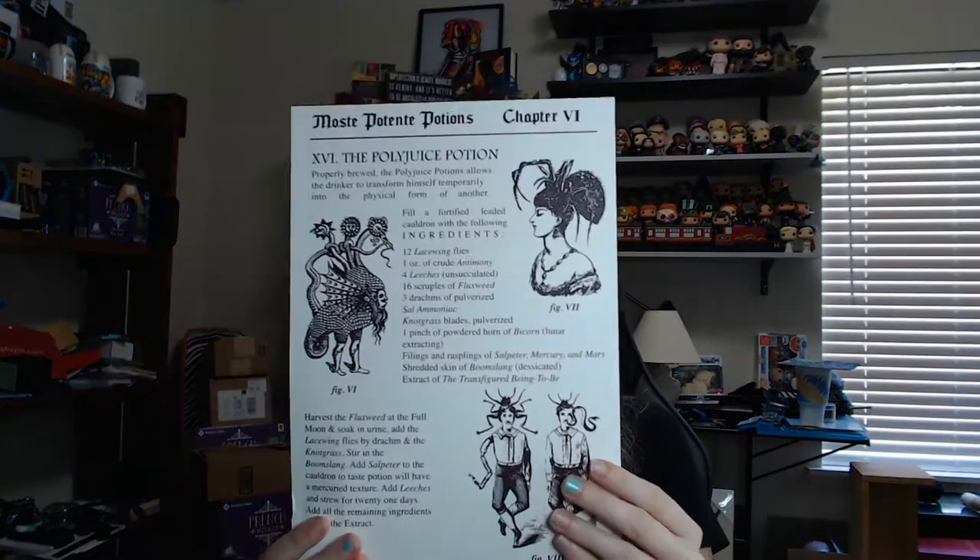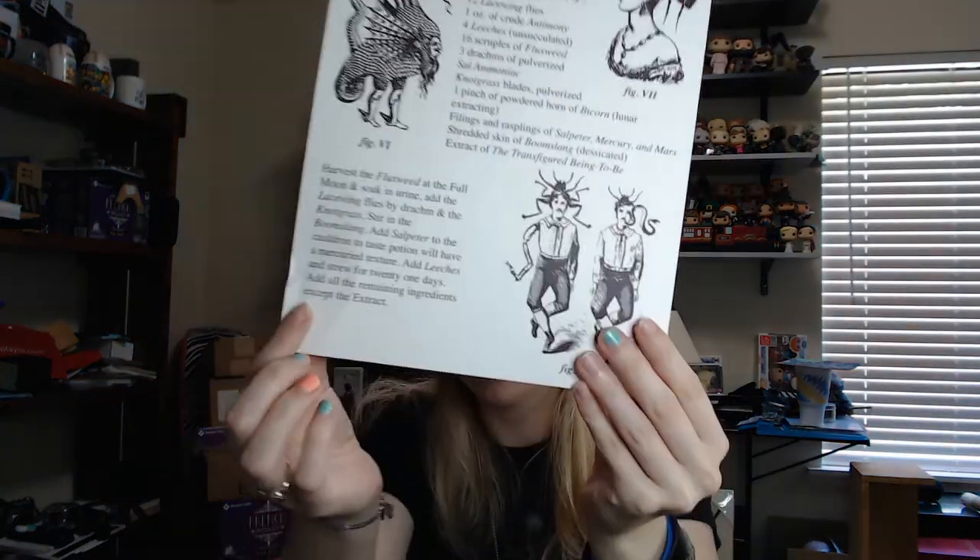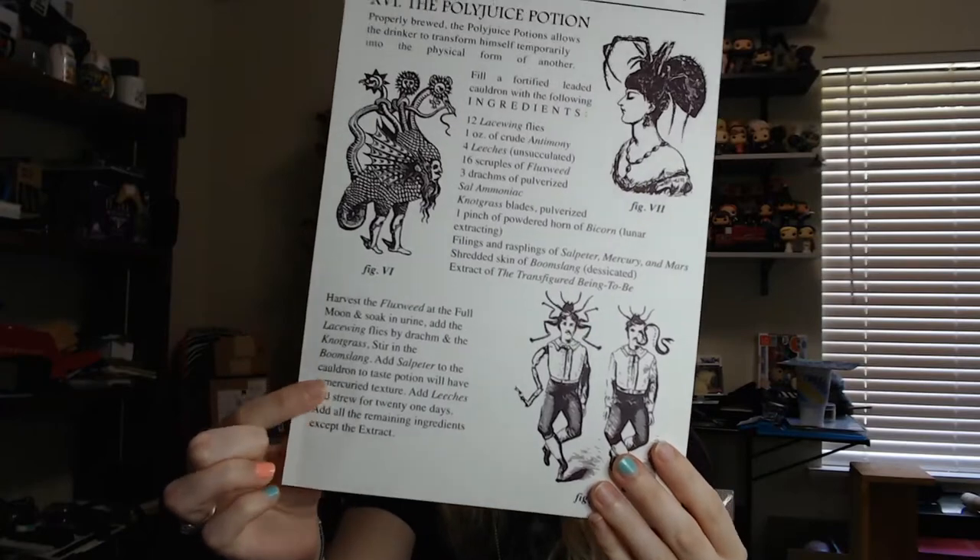We have a penny — thank you, Paul! So let's go ahead and get this out of the bottom of the box. Here it is — this is the Polyjuice Potion recipe page replica. It's on some really nice cardstock. It looks like it got a little bit of a crumple right here, which is a little sad, but hopefully it will straighten out once it's in a frame.